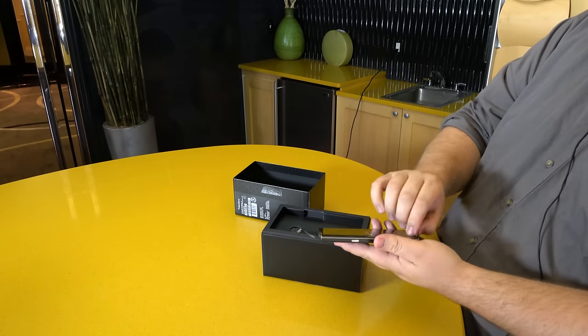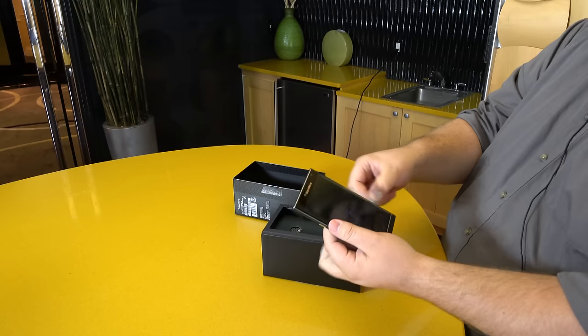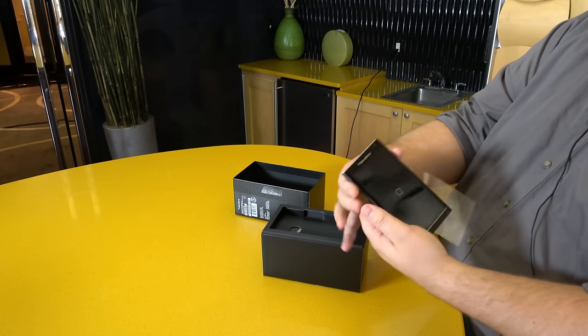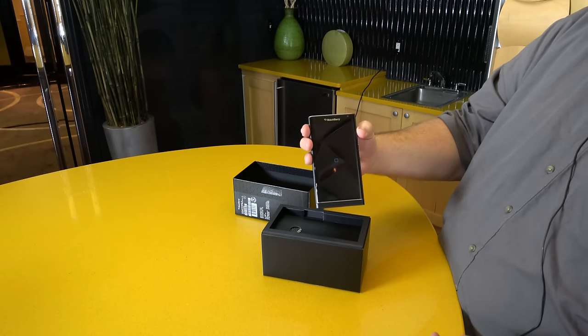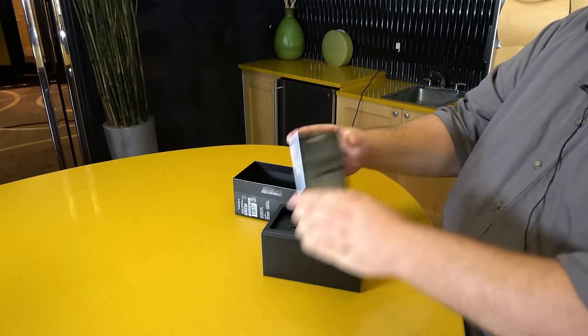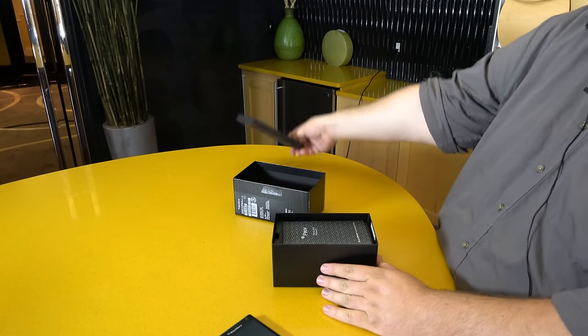Taking the phone out of the box, we have the BlackBerry Priv itself. Taking the plastic wrap off, I think I accidentally hit the power button because it's booting already. We've got these shapes that are pulsing around, so we'll give that a second to do its thing.